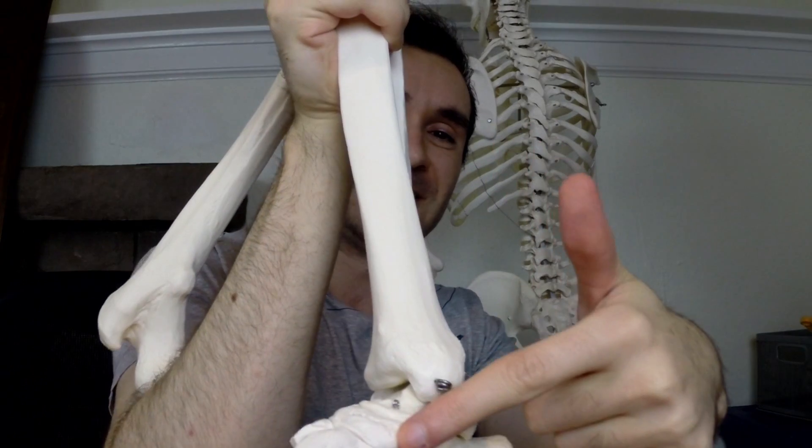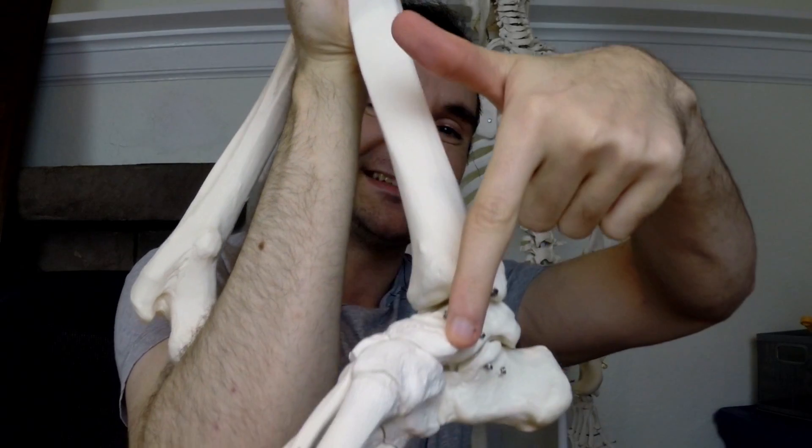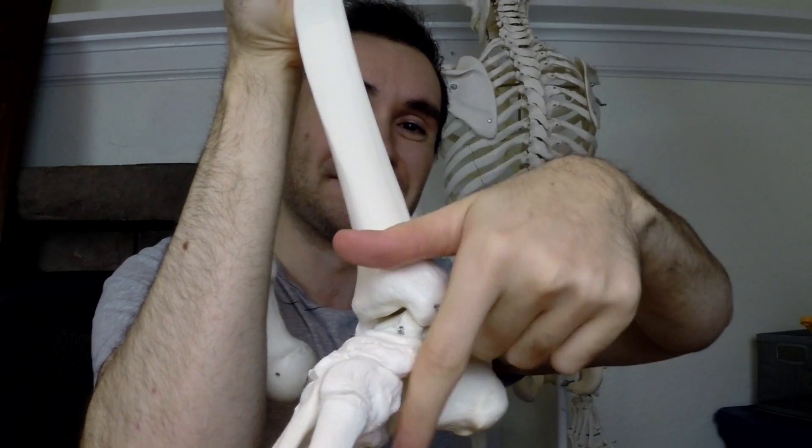It supports the inner arch, which prevents you from going into a flat-footed position. This muscle runs from your lower leg, travels beneath the bone here called the medial malleolus — a bony prominence — and comes down and attaches to your navicular bone, between a bone called the talus and the medial cuneiform.